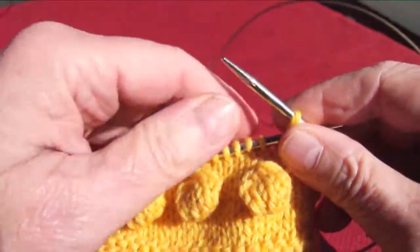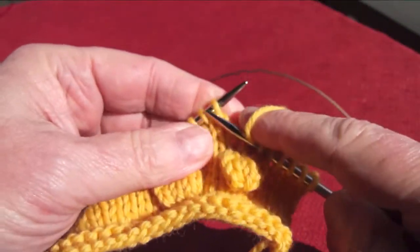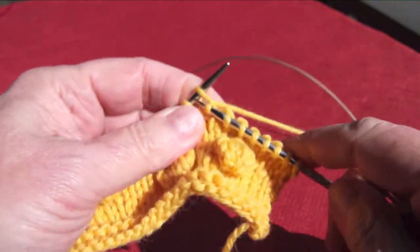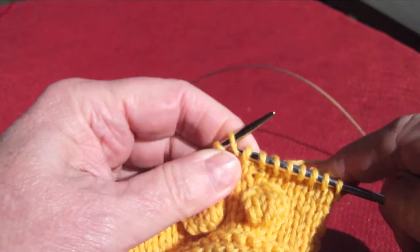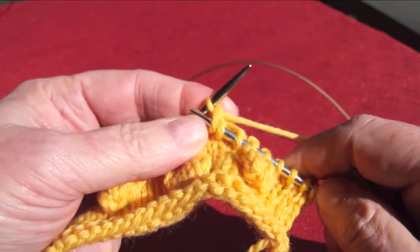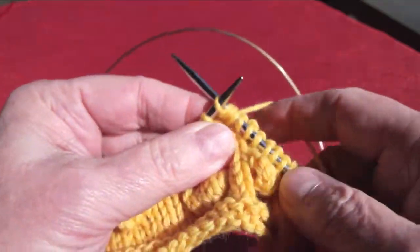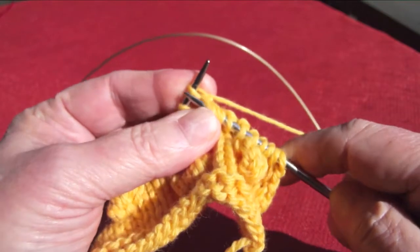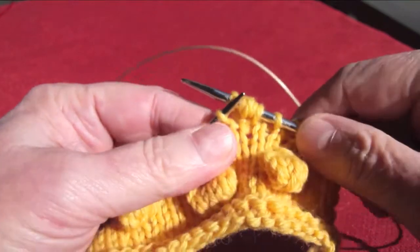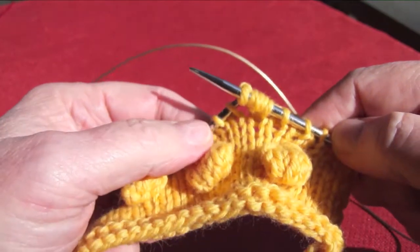Let me show you how to do it. You simply work into the point where you want to place the bobble. When you get to that stitch, knit in the front of the stitch, bring the yarn forward, take the needle to the back, knit in the back of the same stitch — give yourself a little leeway. Knit in the front, knit in the back, and one more time knit in the front. You now have five stitches where there was one.